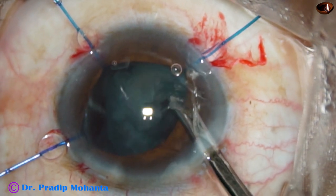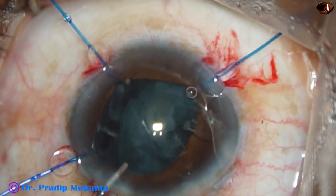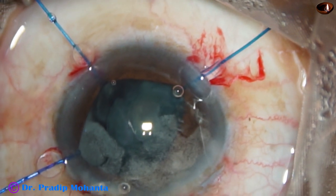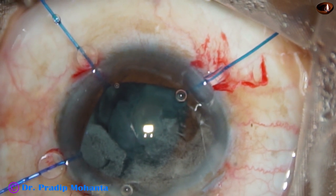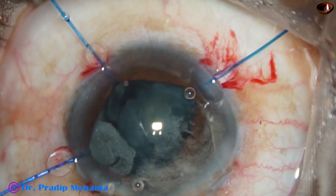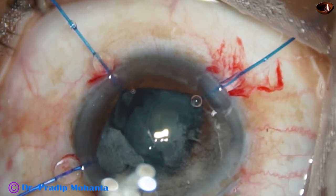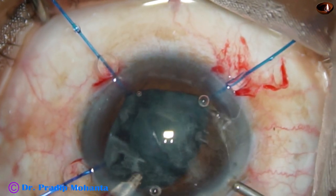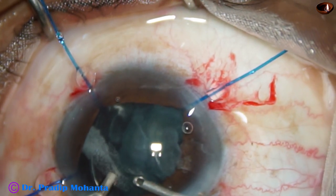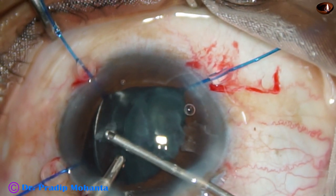I should probably have hooked the rhexis margin. Since the vitreous has come, I inject some more triamcinolone acetate and use the cutter again — the 23-gauge cutter. Sometimes we have to give time to our assistants. We cannot be impatient. For this kind of surgery needs cooperation of everybody.